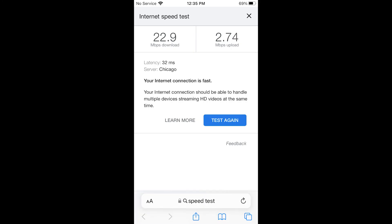This is at cabin 2 looking back at the main house, and this is the speed test done at cabin 2. As you can see it's significantly faster — 50 feet shorter in distance and a few less trees seem to make a big difference.